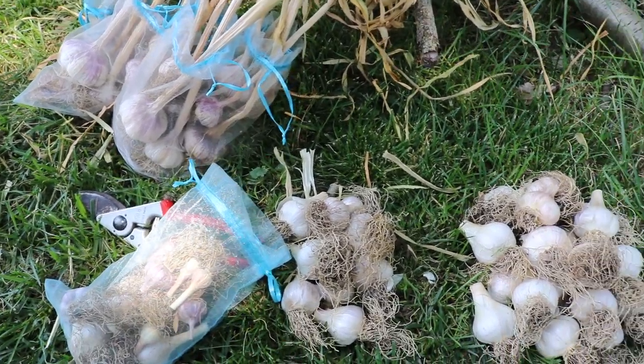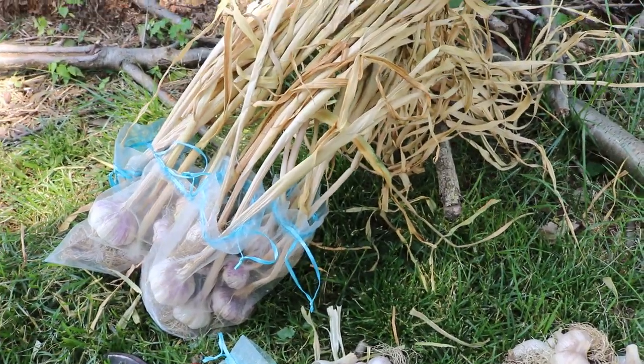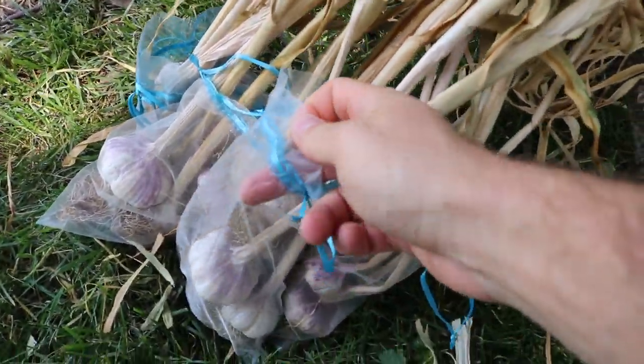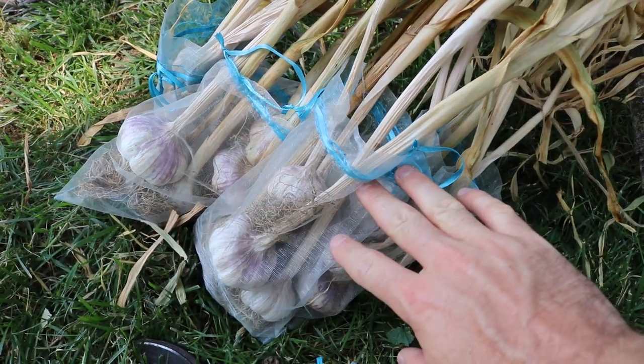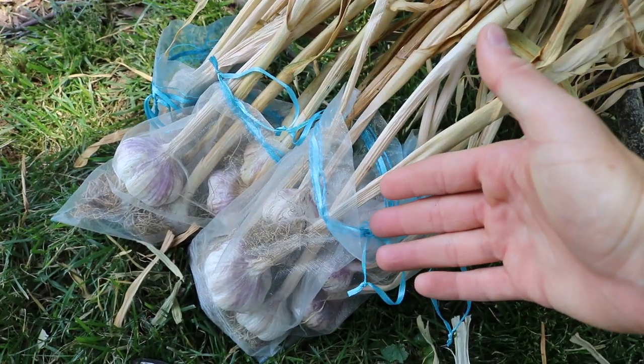Everyone, this is Ross and today's video we're gonna talk about garlic. What I've been doing is curing the garlic for the last month or so, and I've been doing that indoors inside of these organza bags. They're mesh bags with really nice airflow, and you can hang these up in the house at room temperature.